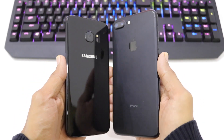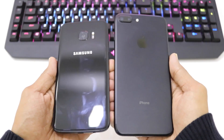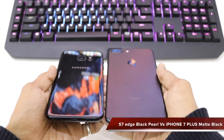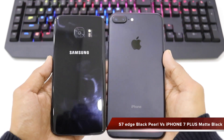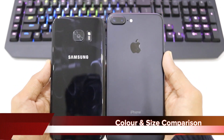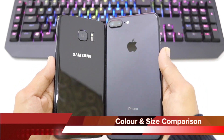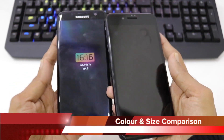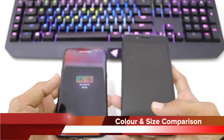Hello friends, welcome back to another episode. In this quick video we'll be comparing the color comparison between the Galaxy S7 Edge Black Pearl and the iPhone 7 Plus Matte Black edition. Let's quickly see how they fare under different light conditions. Both have a 5.5 inch display, so let's see how they fare up.